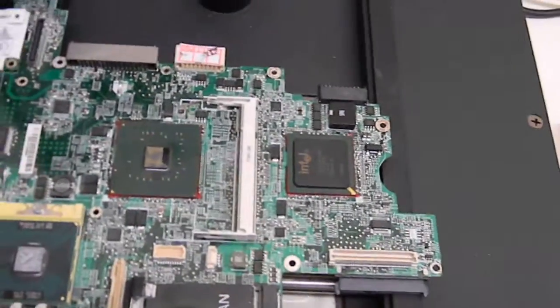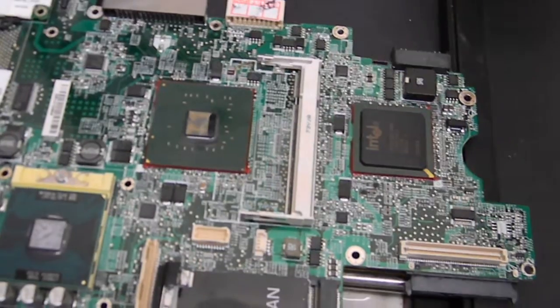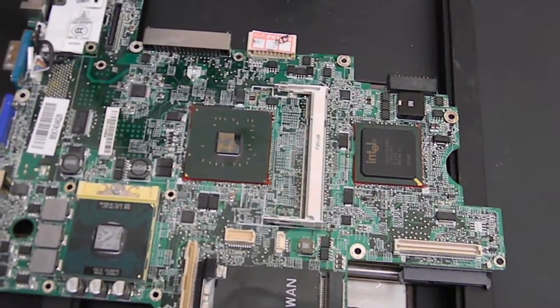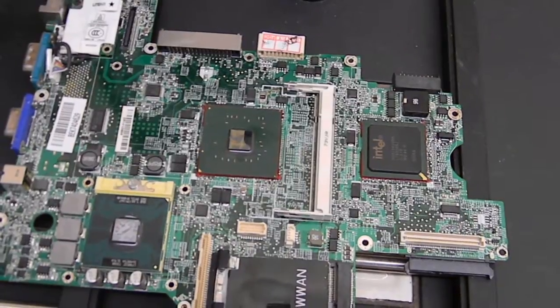So what we're going to do is cut this on, let it heat up, and then we're going to reflow these chipsets and test it to make sure that it works. Most likely it will come back on — we'll know something in about five to ten minutes.